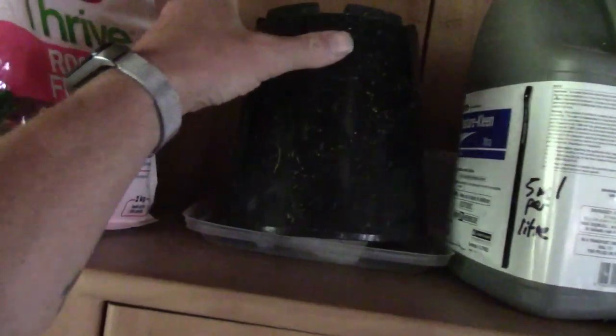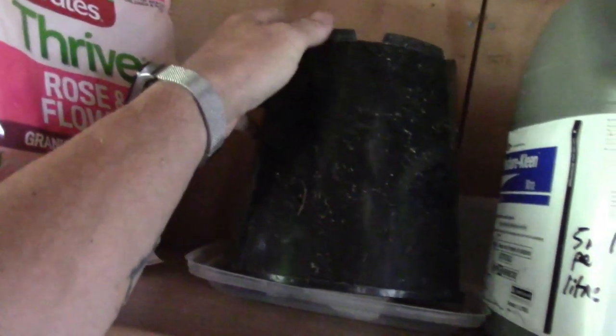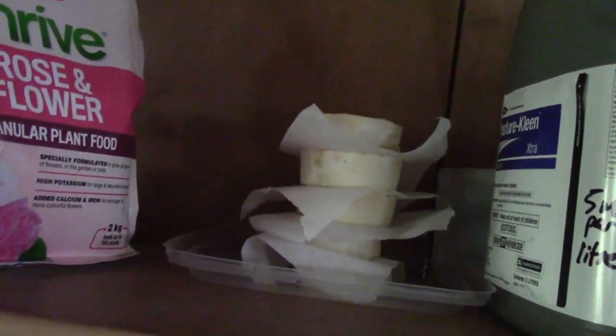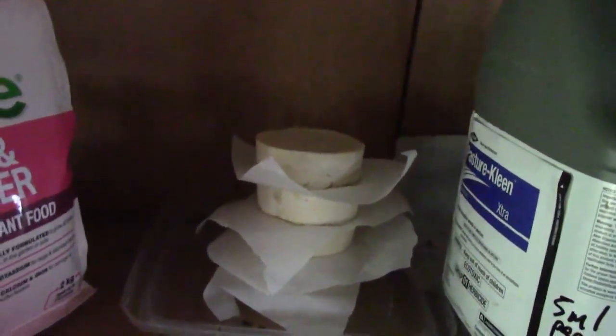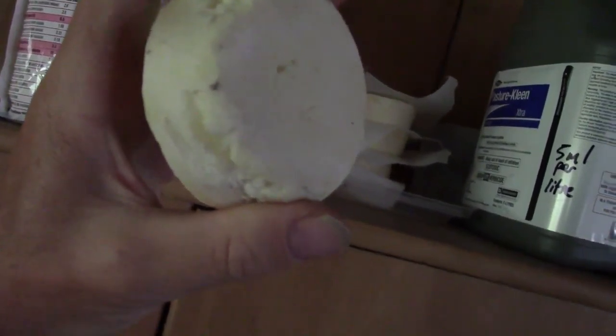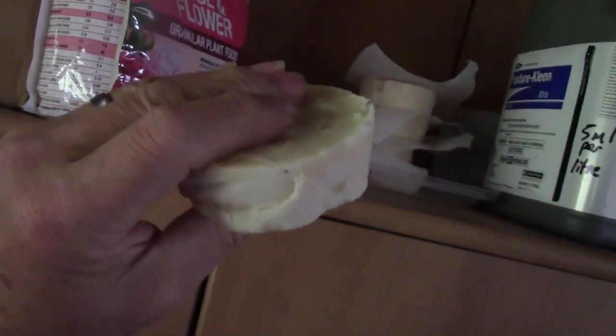Messy in here because I've not tidied up. We have up here, curing under this pot, the soap from a previous episode — left up there to dry for a few weeks. Now looking pretty much like a bar of soap.